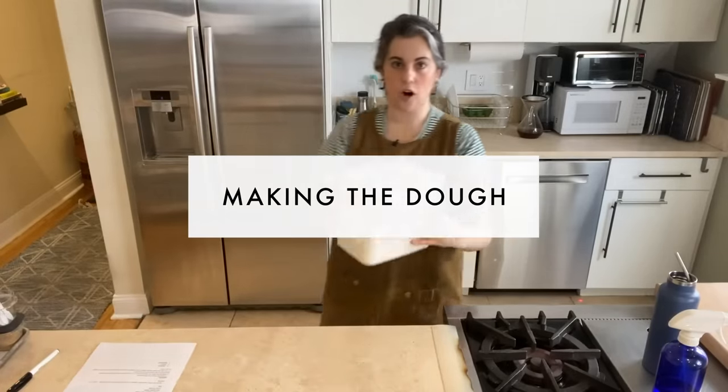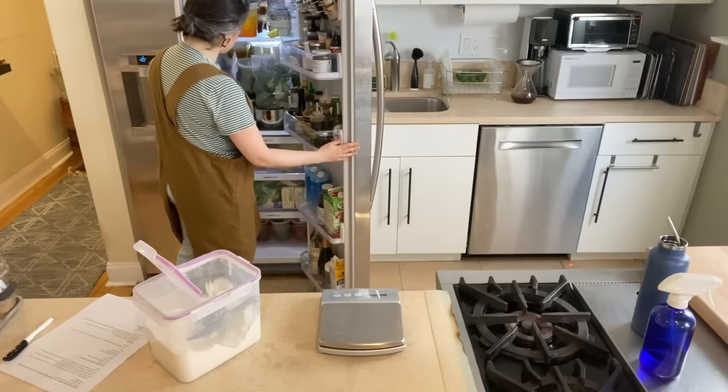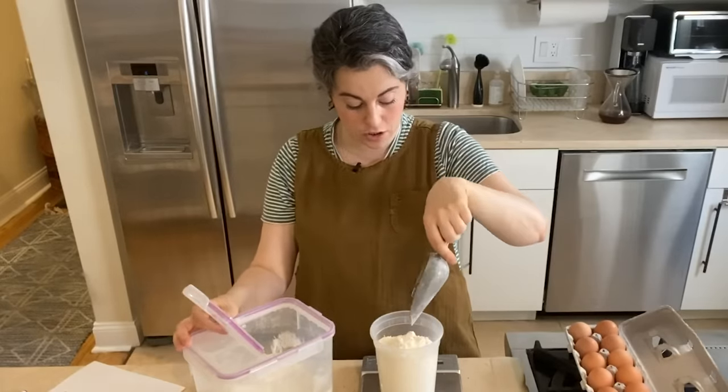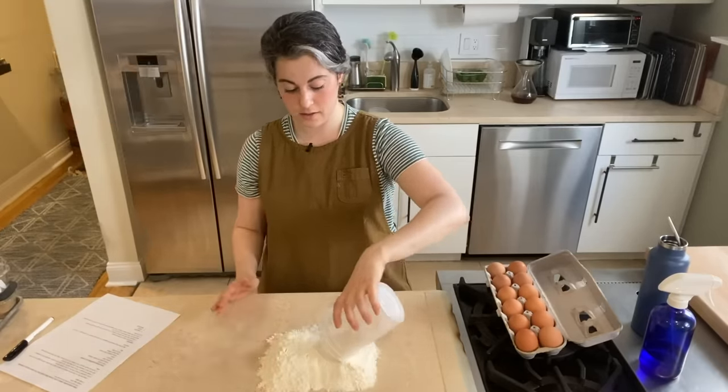I'm gonna grab my flour and my eggs — this is just all-purpose flour, which is totally fine. Don't look in this fridge, it's a disaster. I'm actually making a double recipe so I can have a lot of dough. This is a time where people are finding comfort in carbohydrates, and I don't think there's anything wrong with that.